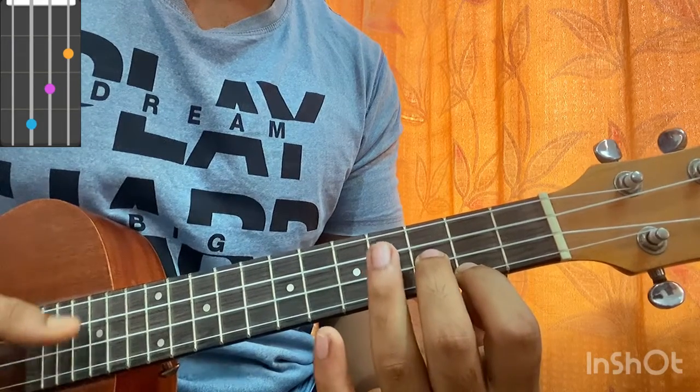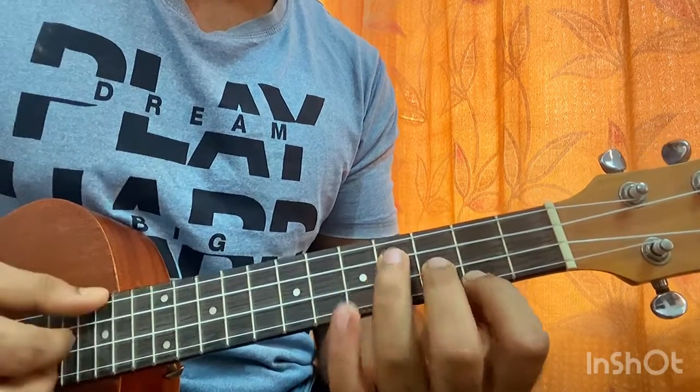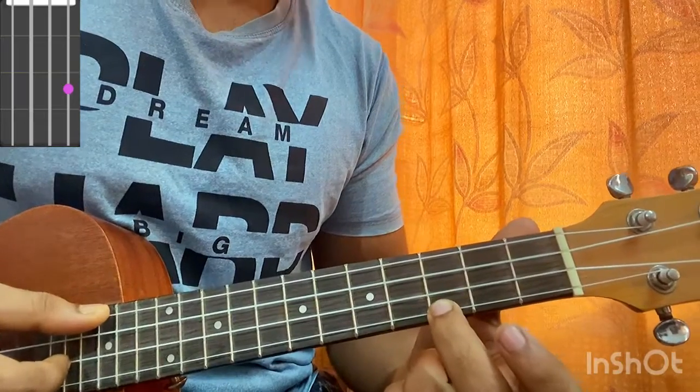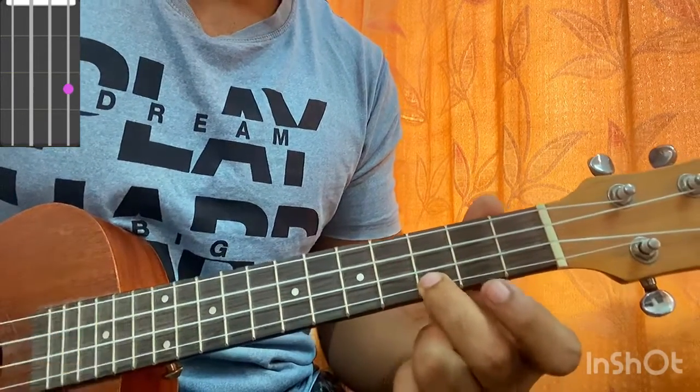Continuing A minor: ring finger on fourth fret of C, open G. Then you got a C major, which is so easy — open G, open C, open E, and third fret of A.